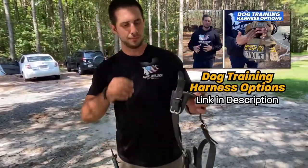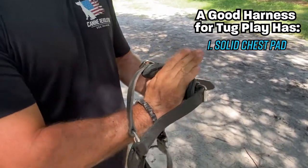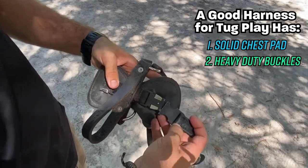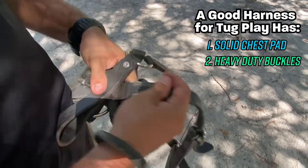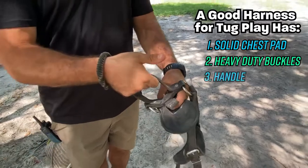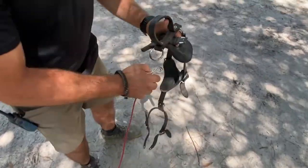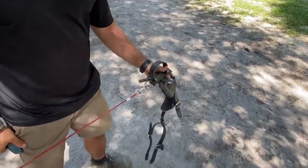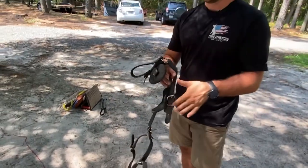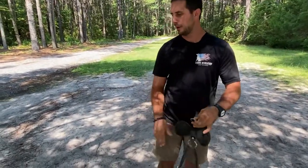Something else we're going to need is a harness. We'll link these on Amazon below. You want a harness with a chest pad so all the pressure sits on the dog's chest. You also want metal or heavy-duty plastic buckles — notice this metal buckle here, that's not going to break or go anywhere. You want it to have a handle on it, and a back tie ring on the back so we can connect our back tie to it, which is how we'll hold our dog back and build up prey drive.